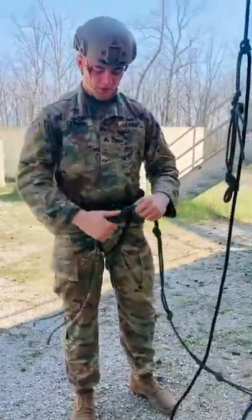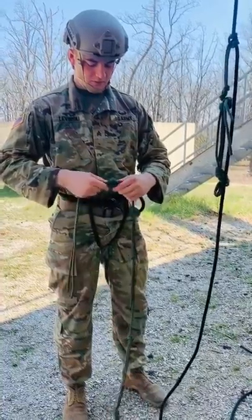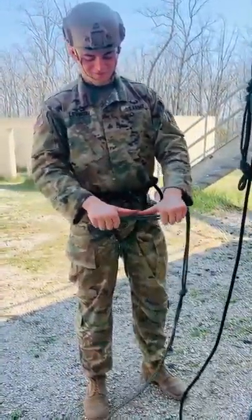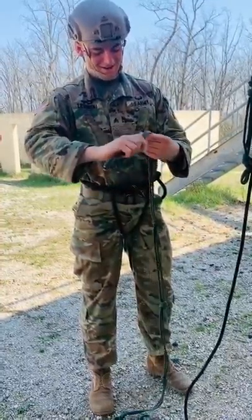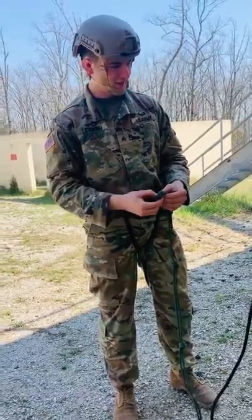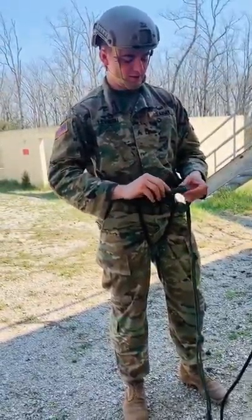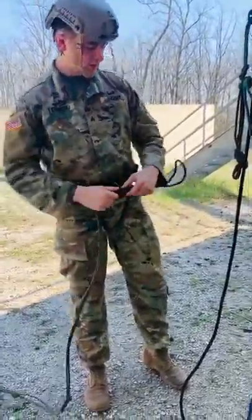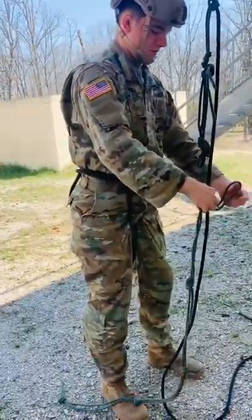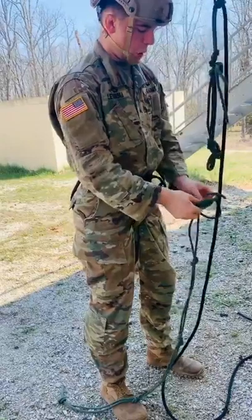Just a couple of talking points while my demonstrator finishes up his foot stirrups. This is a great event — you will have five minutes to construct this system. Practice makes perfect, so by the time you tie this system you should already know how to tie prusik and double figure of eights. This system should actually be really easy for you.